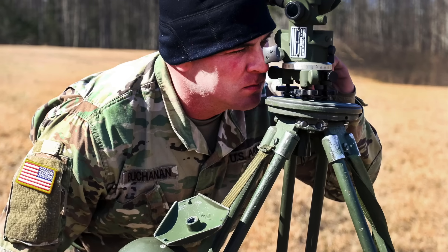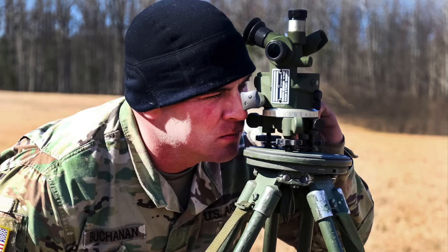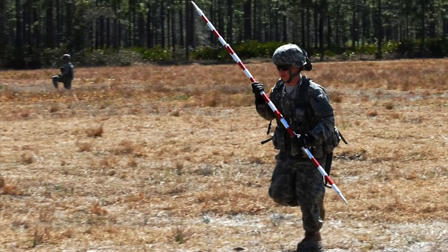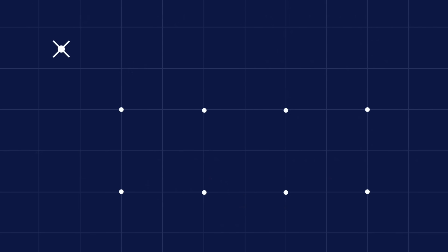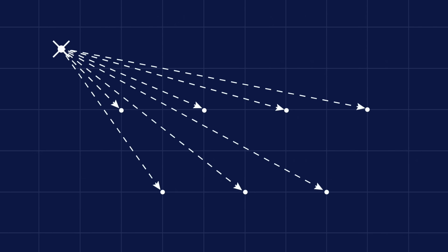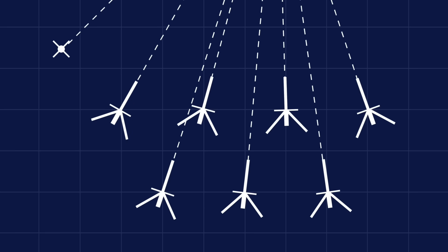When setting up a battery, a theodolite-like device known as an aiming circle or director — for example the US M2A2 — is first set up ahead and off to one side of the battery. Artillery crews then set up ranging poles on the spots where the artillery pieces will be positioned, and the officer manning the director measures and records the azimuth of each pole. The artillery pieces are then set up as close to the poles as possible and the crews calibrate their sights relative to the director. This way when the guns receive a bearing towards a target, they can correct their fire solutions by the appropriate angle.